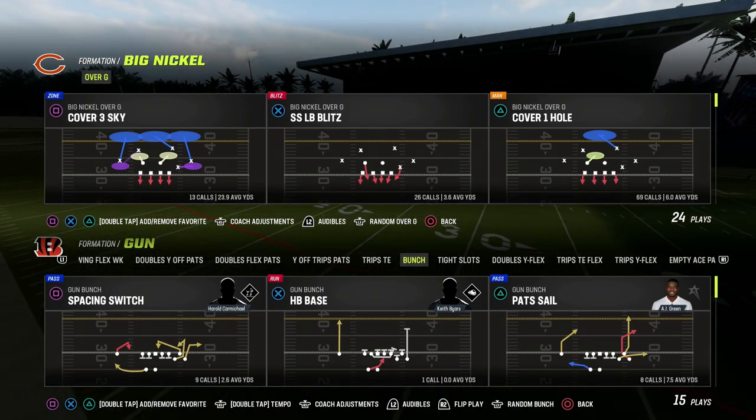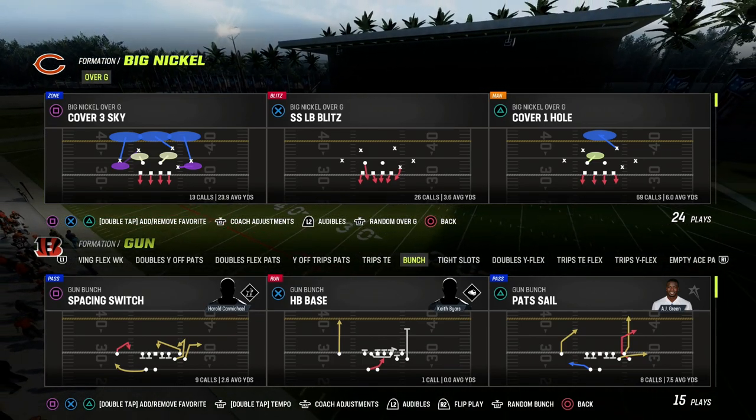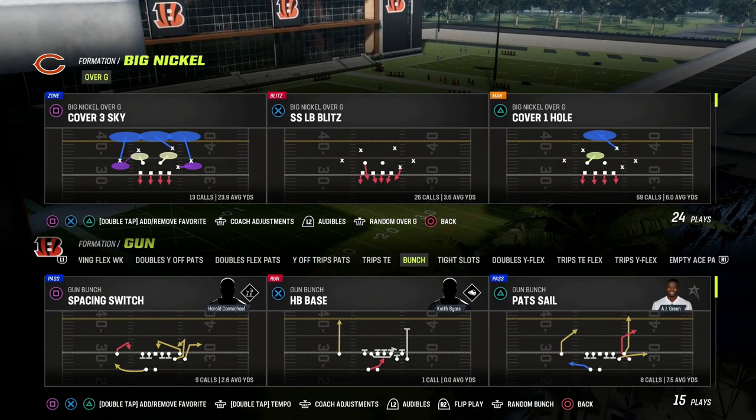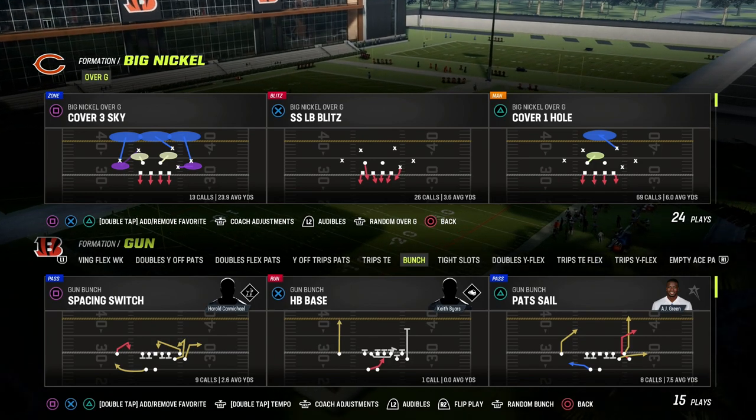In this video, I'm going to be sharing what I believe to be one of the most slept-on tips for defending compression corner outs — corner outs from gun bunch or gun tight within the coverage space of Madden 23.